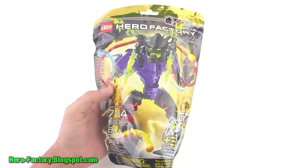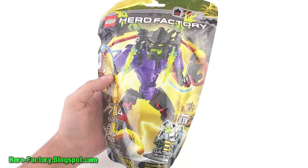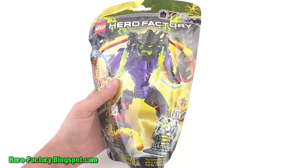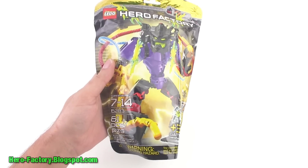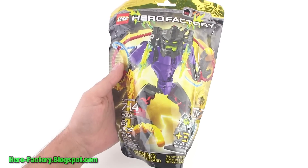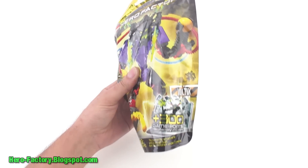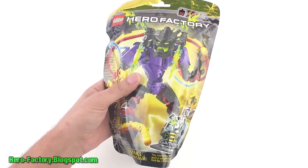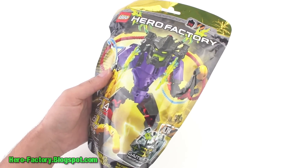Hey everybody, it's Lego Jang here with a brand new in bag Voltix. This is from Wave 2 of Breakout from the Lego Hero Factory released in summer of 2012. This is villain character set number 6283, comes with 61 pieces in the bag. It comes with a little code on a hero core that will give you 300 game points at the free game at herofactory.lego.com, and it's time to open this up and see what's inside.